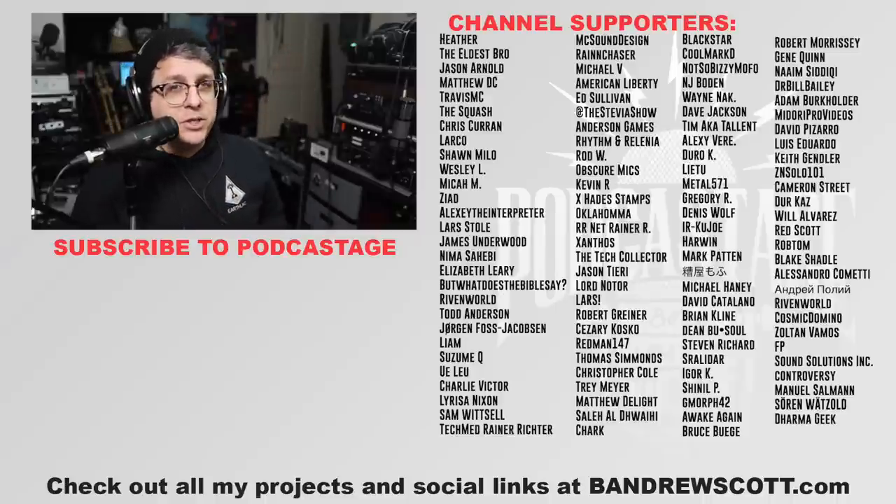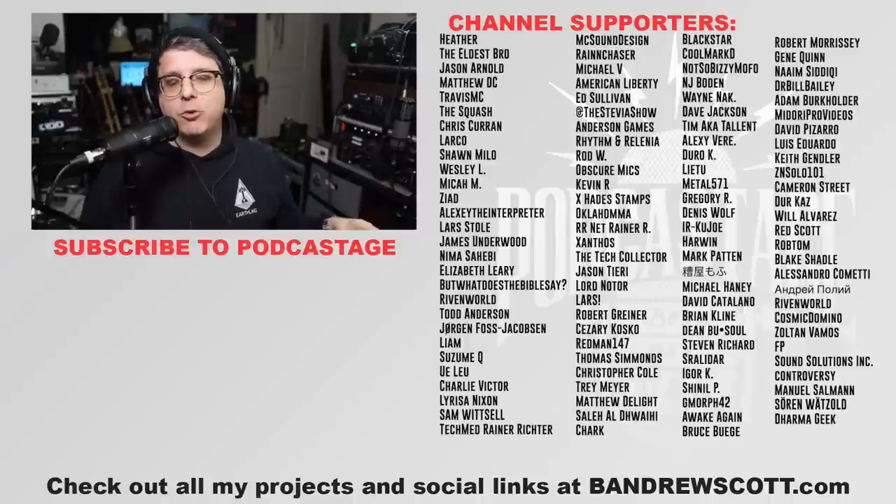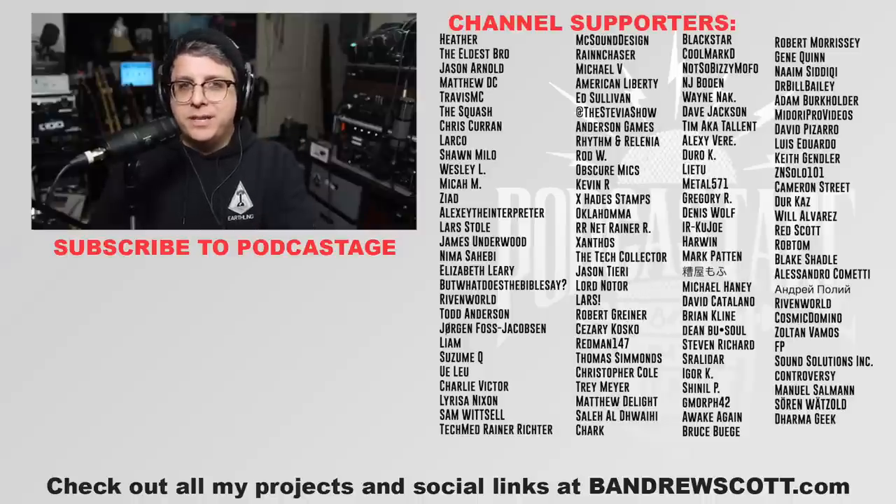That's going to wrap up for today. Like always, I want to pass the question off to you — which microphone in this video was your favorite? Do you think the AT2040 did a good job? Let me know in the comments. If you found this video fun, interesting, or helpful, give me a thumbs up. Subscribe and hit the bell icon to get notified. If you want to hang out in the Discord server, go to podcastage.com/discord. If you want to support the channel, click that join button or go to patreon.com/podcastage and join at the $5 tier or higher. Until next time, thank you so much for watching — I'll talk to you later, bye!